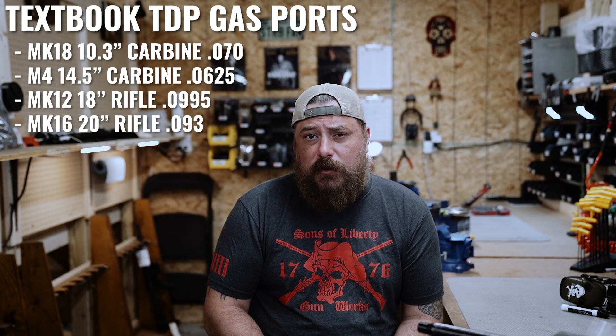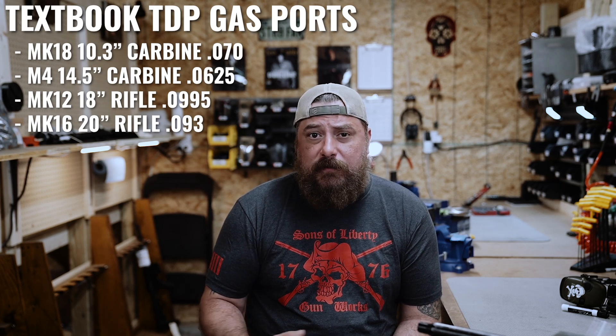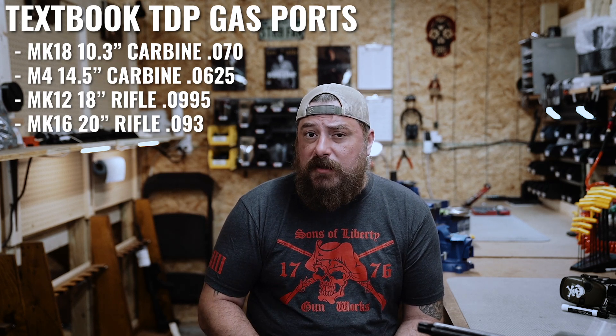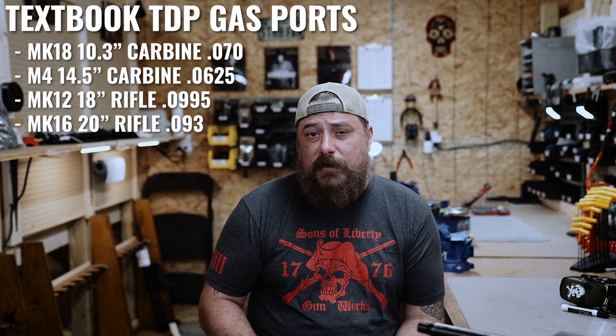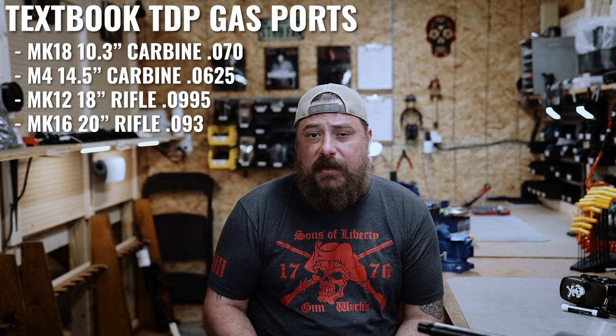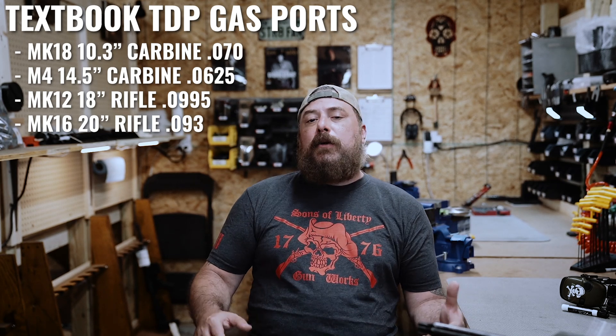There are some known values that are well-established, and we use those values as a starting point for how we develop our own. The Mark 18 is a 10.3 carbine gassed at .070, a true M4 is gassed at .0625, a Mark 12 is gassed at .0995, and an M16 is gassed at .093.